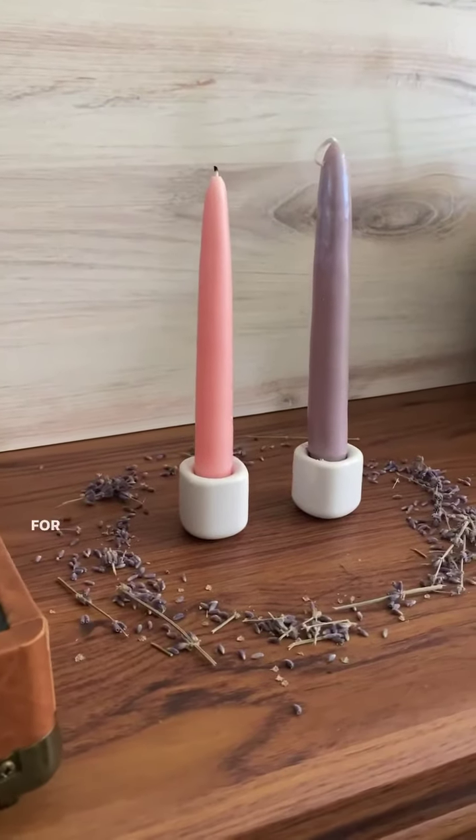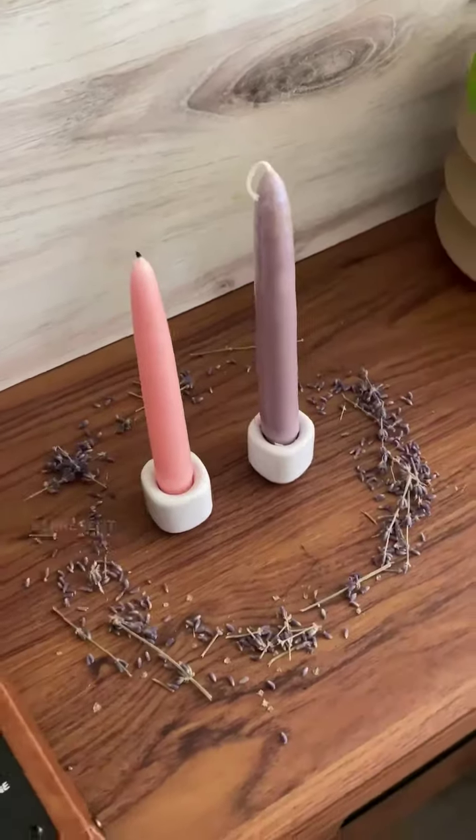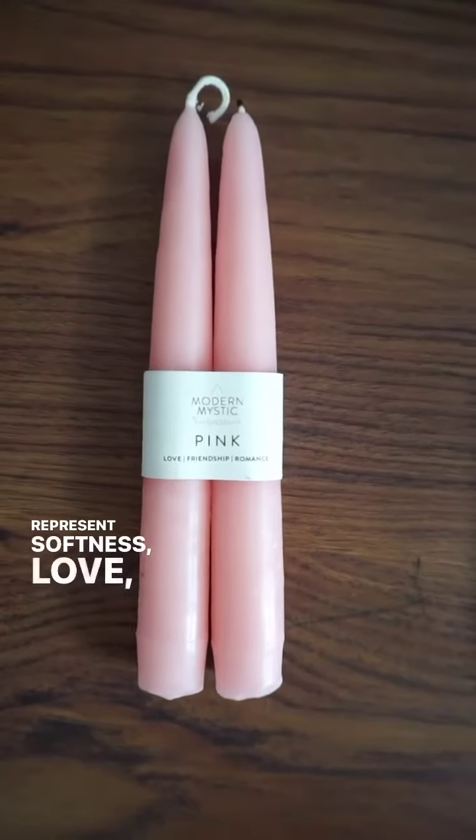Pride altar. For this ritual, you will need a light pink taper candle to represent softness, love, and creativity.